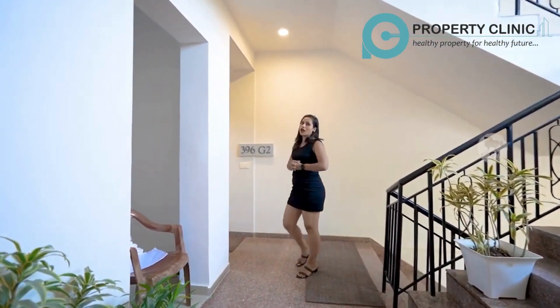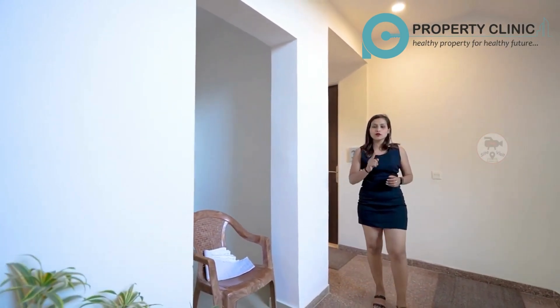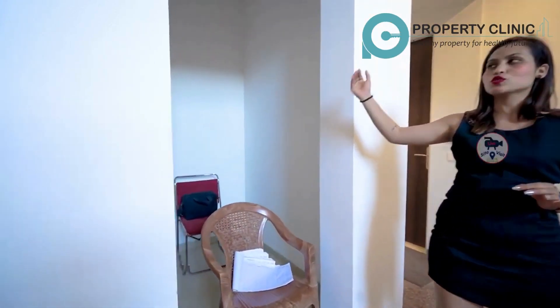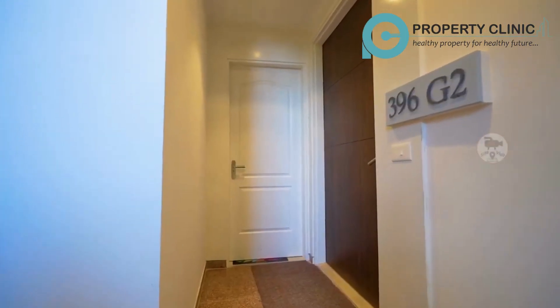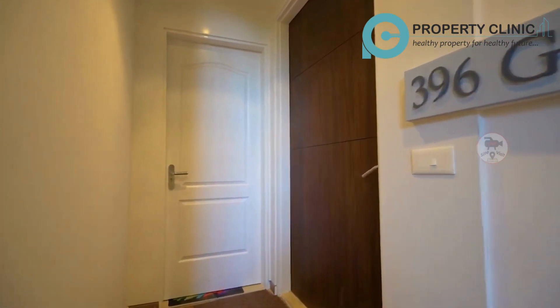Now we have our sample flat on the actual floor. If I talk about the floor, you will get two flats on one floor, and you will get a lot of open space. Here we go — the main entrance to our sample flat. You will get one other door, which is the servant room.